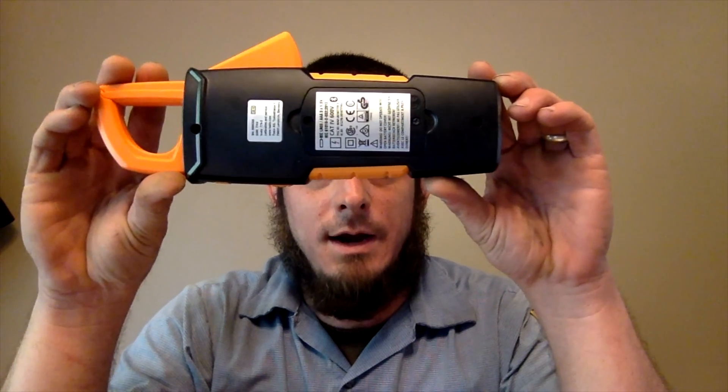The battery compartment is like the rest of the meter — it's got a piece of plastic that indents into the unit to give you a pretty high level of moisture and dust resistance. It is kind of a pain to pull the screws and remove the back, though — a bit aggravating with fat fingers and no fingernails when putting the batteries in originally.